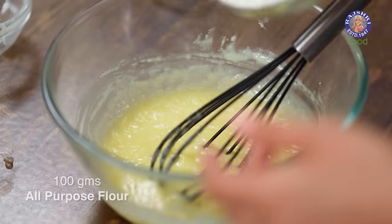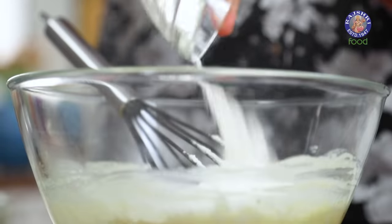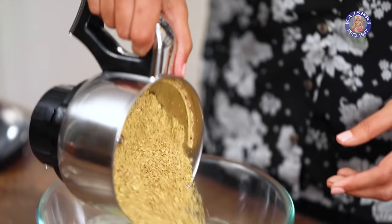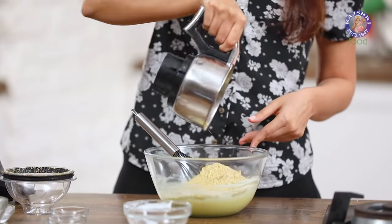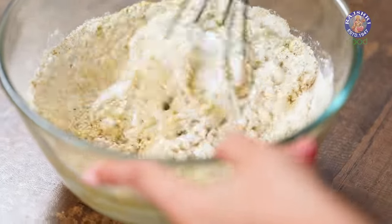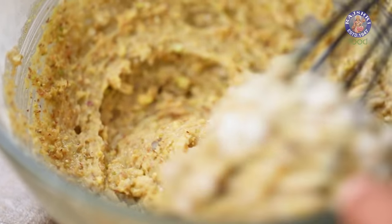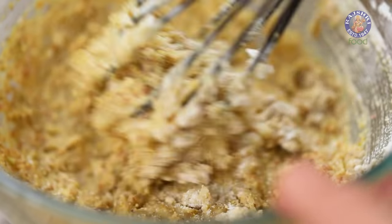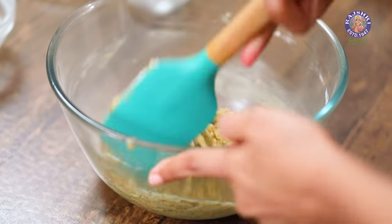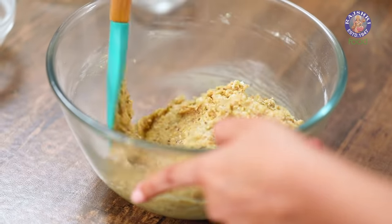This batter already smells so good. Now we'll add our dry ingredients: all-purpose flour, baking powder for leavening, and our ground pistachios. It's time to bring this batter together — simply mix it, and once the batter is almost done, switch over to a spatula and scrape the bowl, making sure there are no flour pockets.